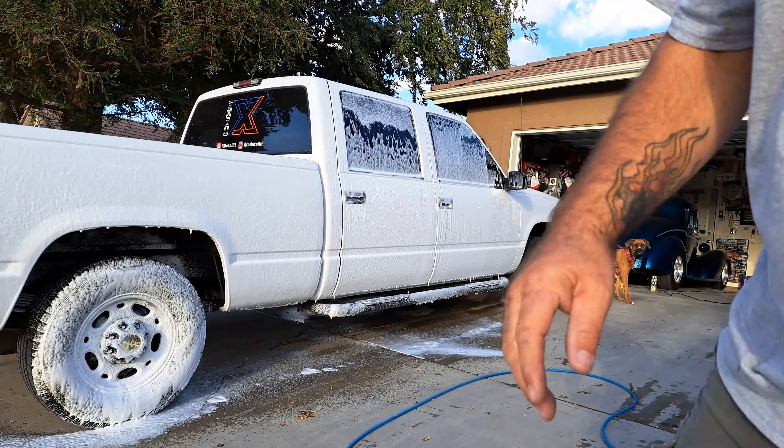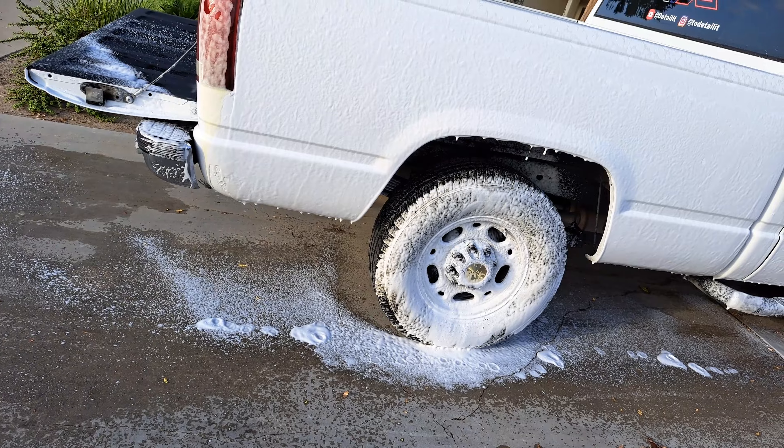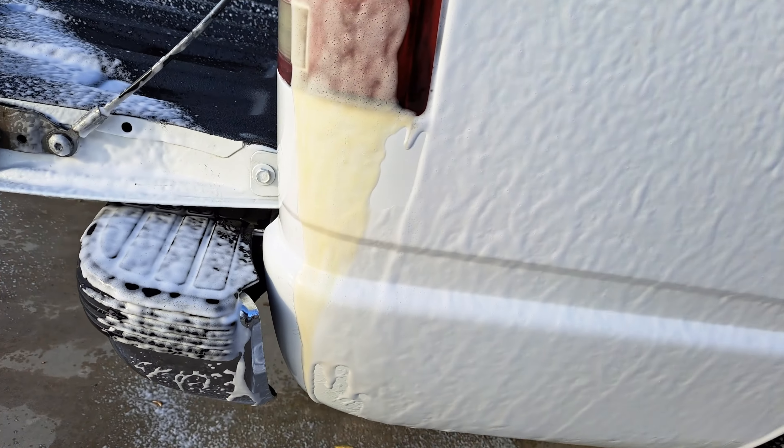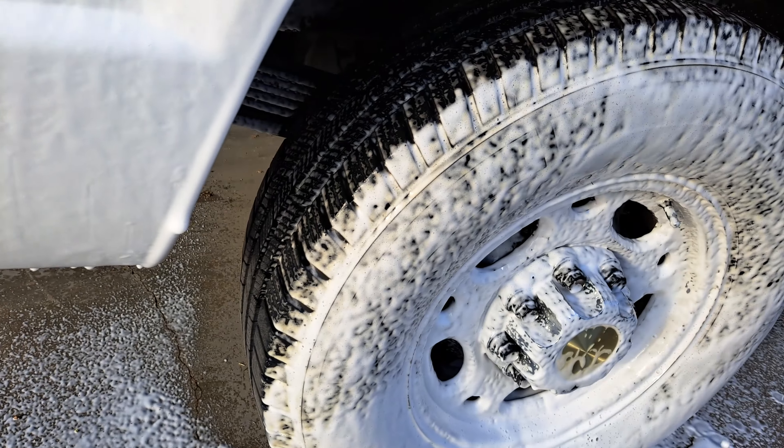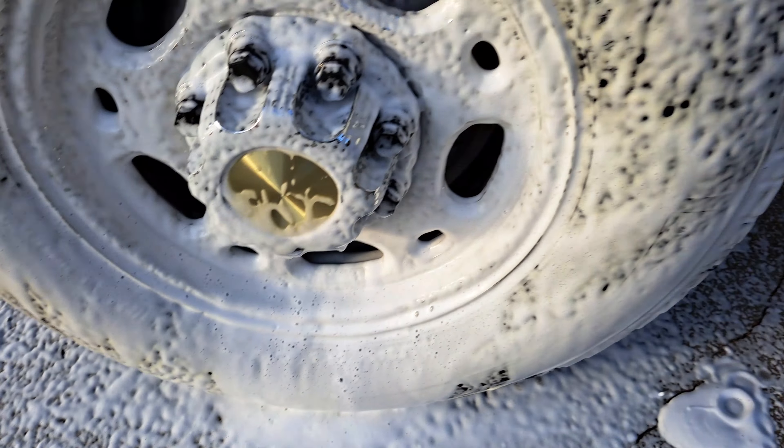All righty, let's check this out. You can see some of that nasty goodness running off that lens. It's working on that tire — can you see it? My truck's not that dirty to most people, but to me, this is hammered. There's some icky goodness. Look at that.